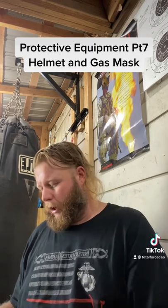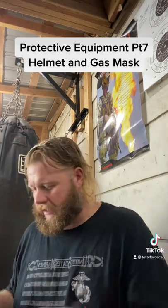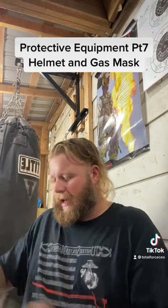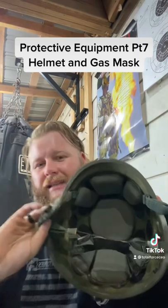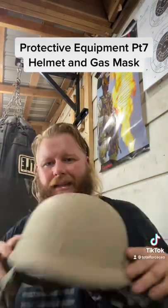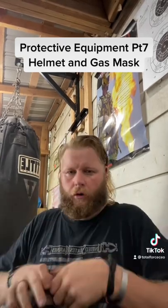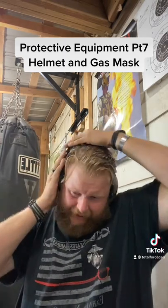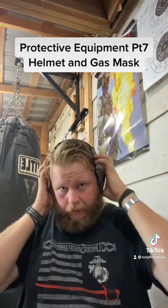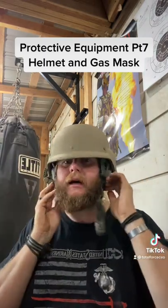You'll notice that marking is on every piece of armor I have, because if you need the armor to work and you go down, you want someone to be able to get information for your treatment. This has the pad-type suspension system, which I prefer. I removed everything across the side so it doesn't interfere with my ear pro — let me show you: put my Walkers on, press down, get it tight on my head.